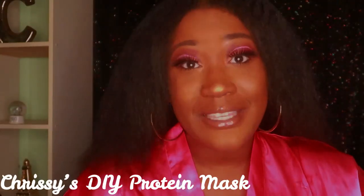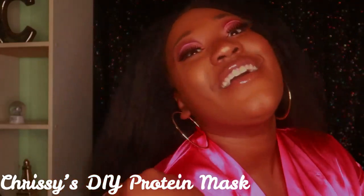Hey guys, it's your girl Chrissy J back at it again with another video. Today I'm going to be showing you guys how I do my own homemade DIY protein mask for my hair. If you want to know my tips and tricks for getting healthy hair with this protein pack, stay tuned. If you are new to my channel, hi guys, welcome to J Gang — I'm Chrissy J. Make sure you give this video a thumbs up, comment, share, y'all know the deal.